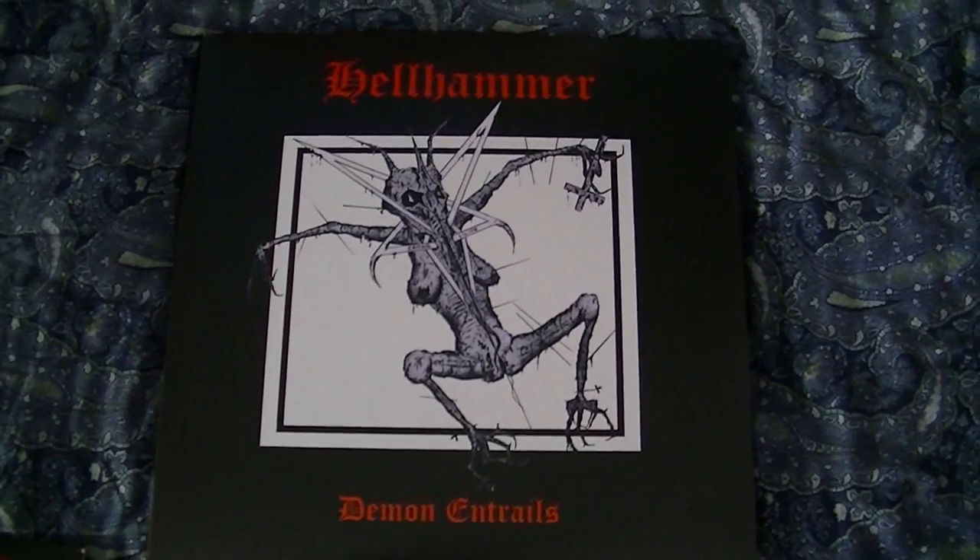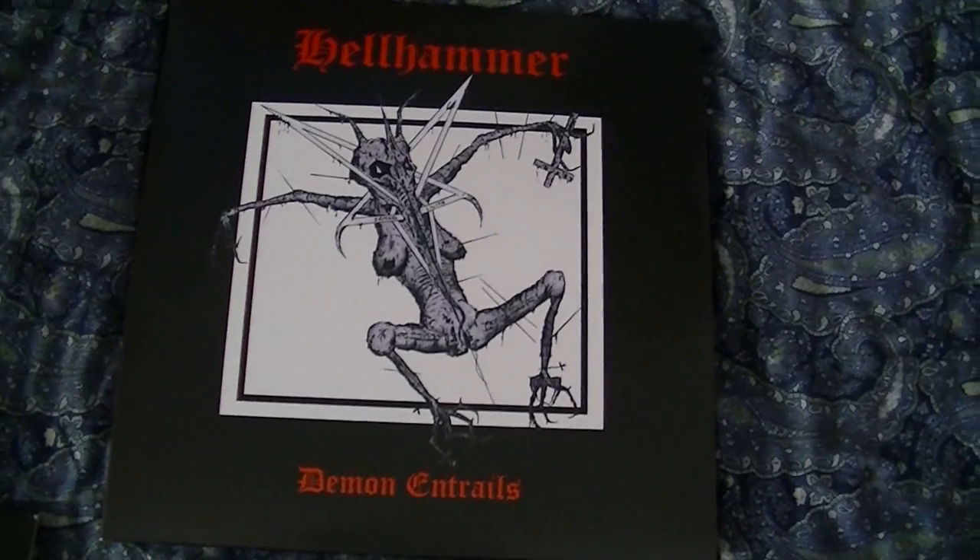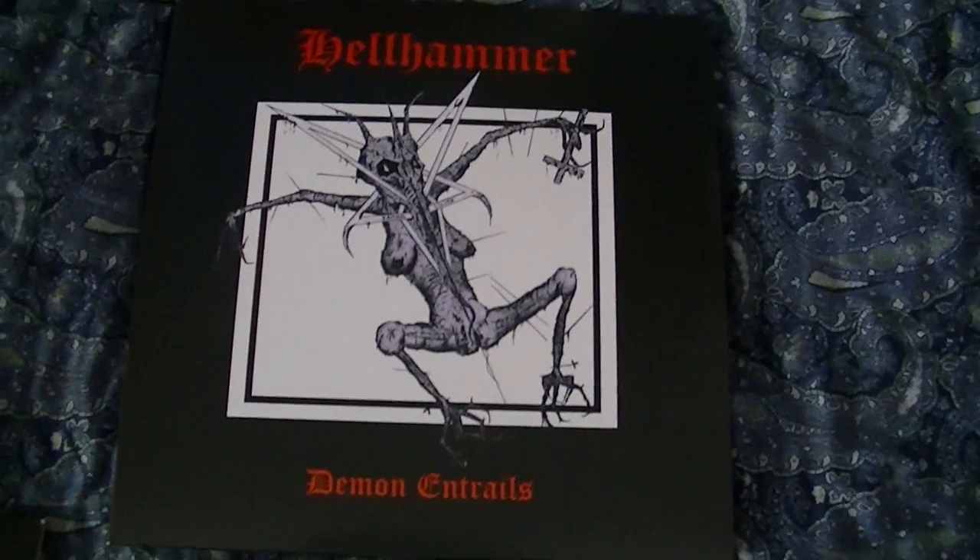What's up everyone? SeanCountBlagrith. I'm here with a different style video. This is about a Holy Grail item of mine.